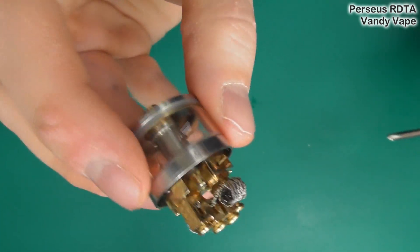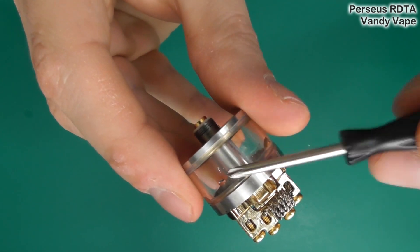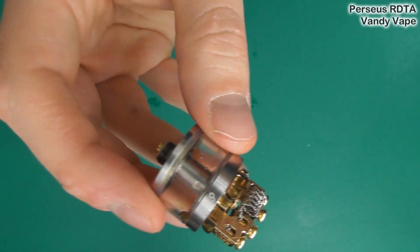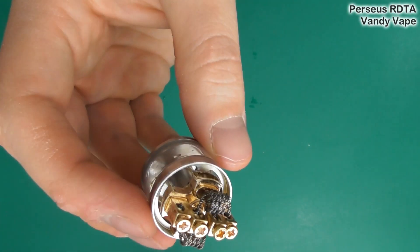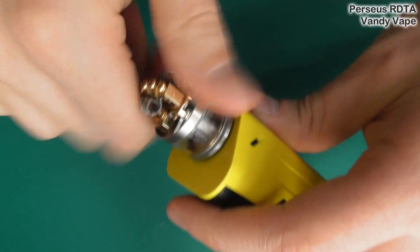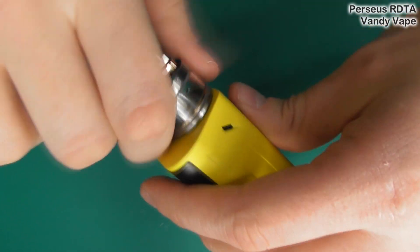We're going to do a little wick. Looking around: glass tank section there, nice protruding 510 pin - good to see that. Happy days. Let's attach it to a mod and wick it right up. See you up top.